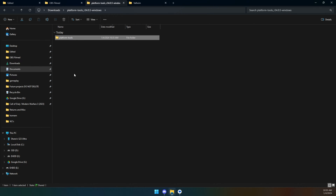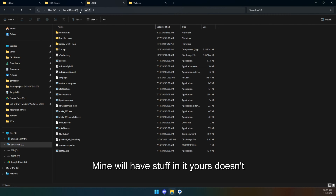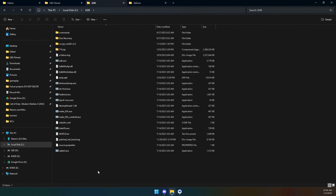Inside the zip is a folder called platform tools. Rename that folder to ADB — this just makes things easier. Then go to the root of your C drive, your primary drive, and drop that folder there. You can see where mine is. Then go into that folder and click up in the address bar and press Ctrl+C to copy that path.